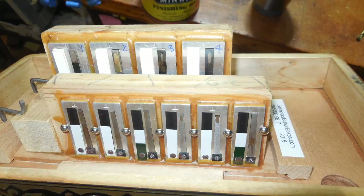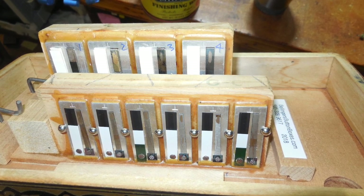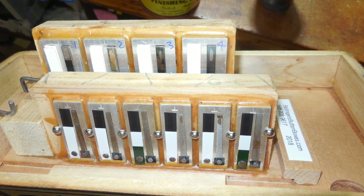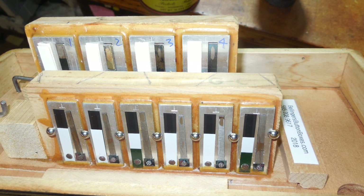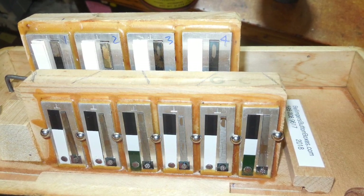The basses, however — Hohner used some sort of composite valves on the large bass reeds that really did not age well, so those have all been replaced: all 16 of those valves on the large and medium bass notes.